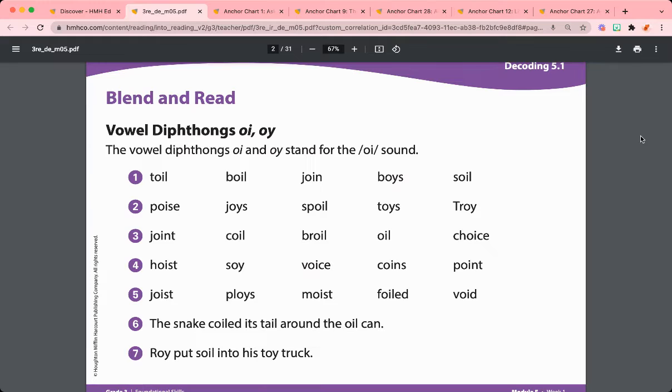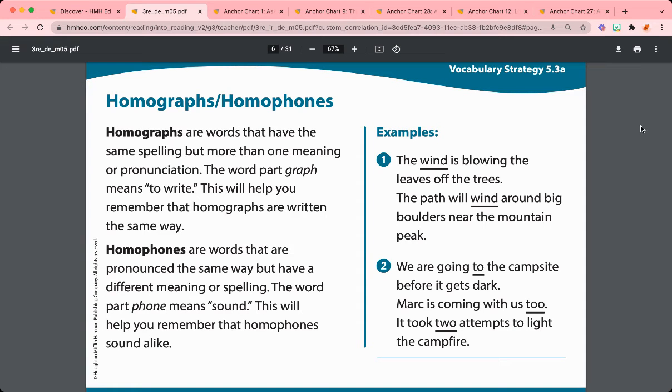In addition to reading skills, students will have their decoding and spelling as well. These will be looking at the vowel diphthongs OI and OY. The vocabulary strategy for this week focuses on homographs and homophones.